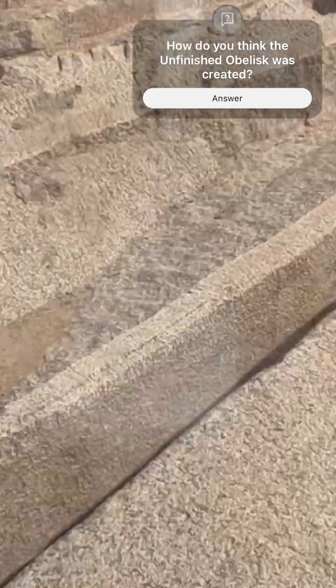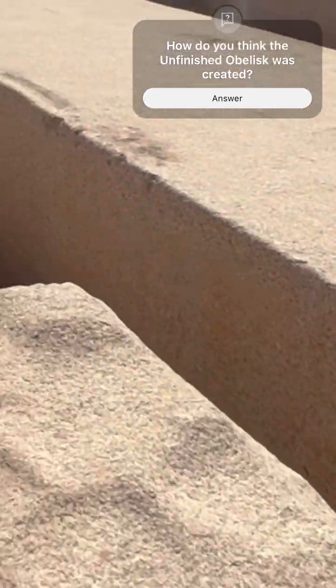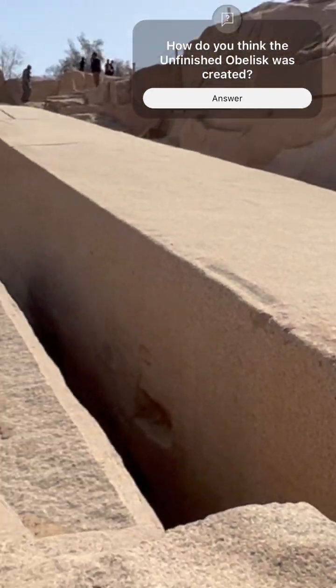Our stonemason guide believed that there was evidence of water pressure somehow being used to cut the stone. What do you think that tool or construction method could have been? Comment your theory below.